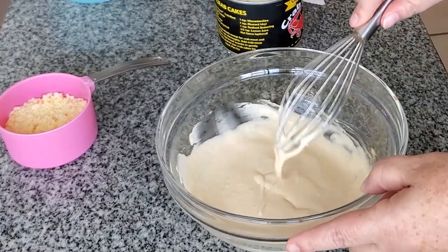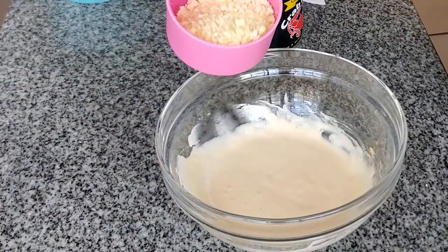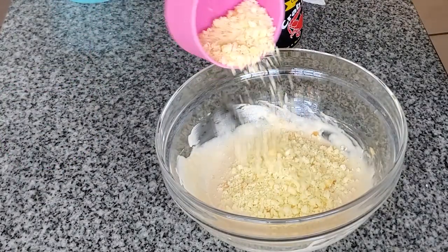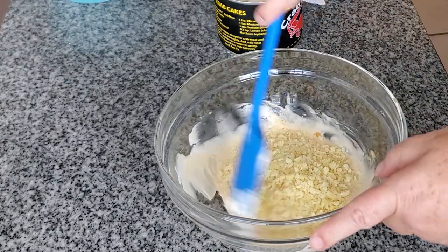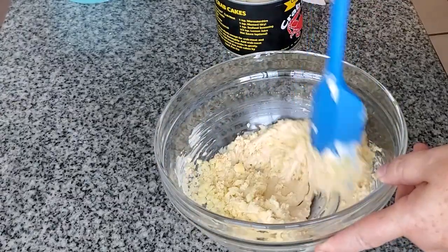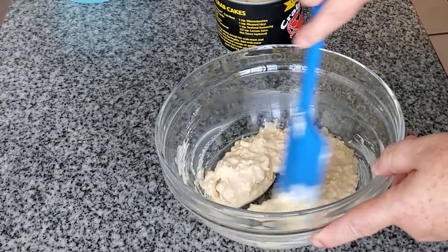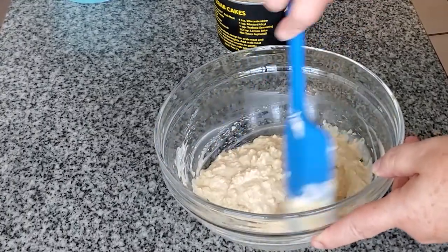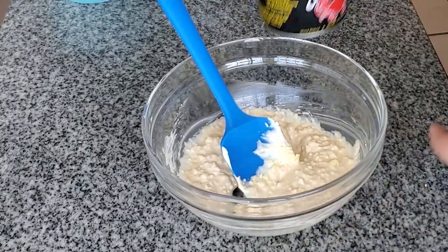Now I normally add crushed up crackers like Char gluten-free table crackers or Milton's sea salt crackers, but I got a tip from a reader — thank you Marshall if you're watching this — to use ground gluten-free brioche bread. So I took one of my brioche buns out of the freezer, put it in my food processor, and I'm going to give it a shot.